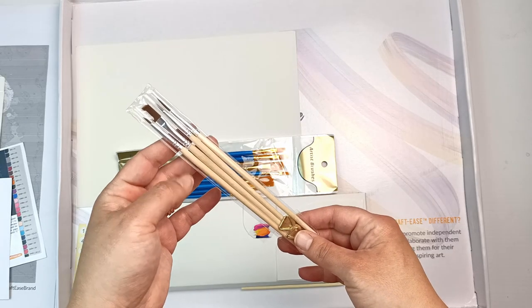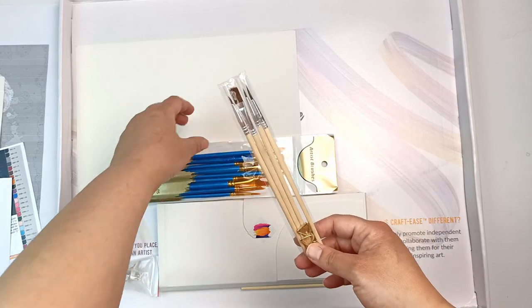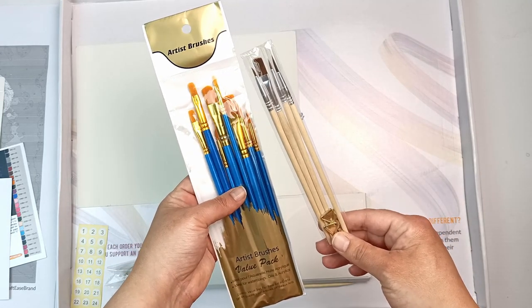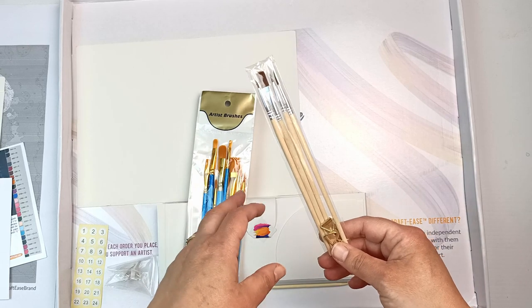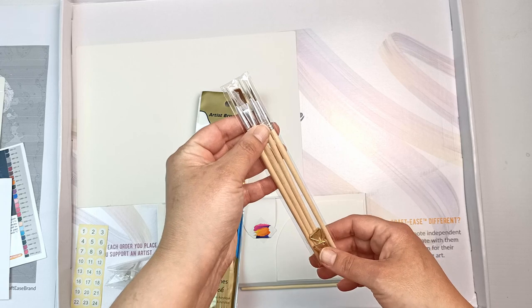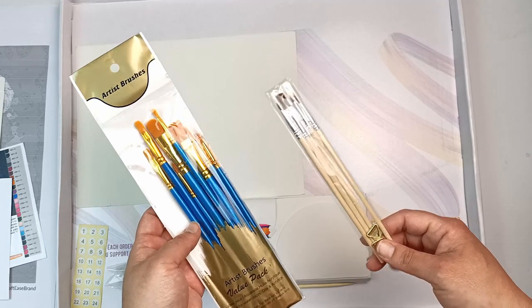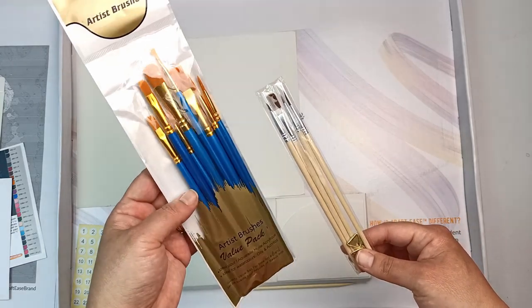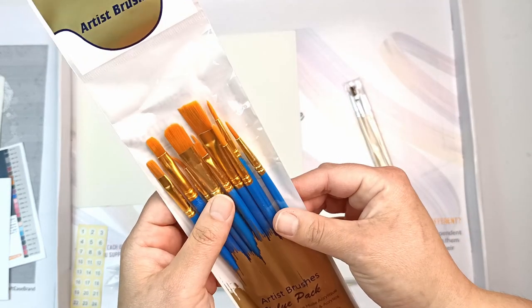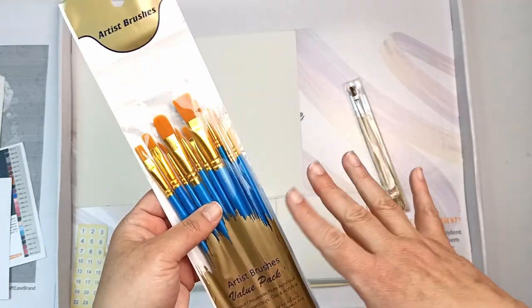This pack of brushes — I think when you buy the basic pack these are the ones you get, and when you get the pro pack you also get this extra pack, which is pretty awesome. Most paint by numbers kits I've seen only come with one brush, so the fact that this one has four is already a good start. If you upgrade to the pro pack you get even more. They look like your basic synthetic taklon brush — nothing super expensive but I'm sure they'll be fine.